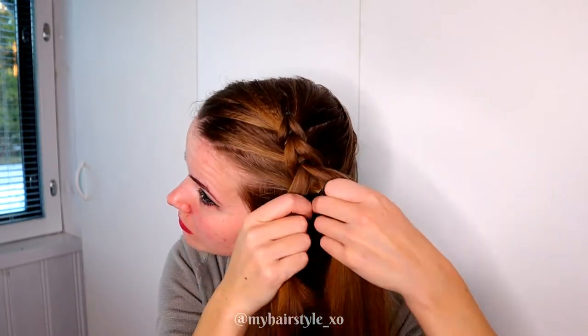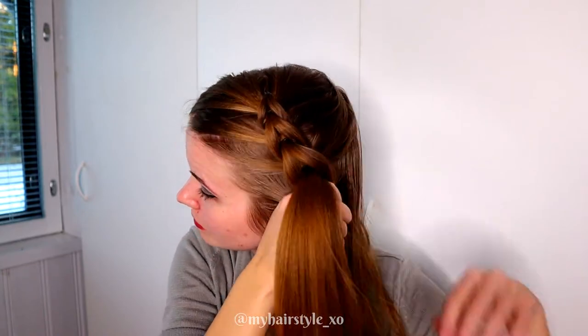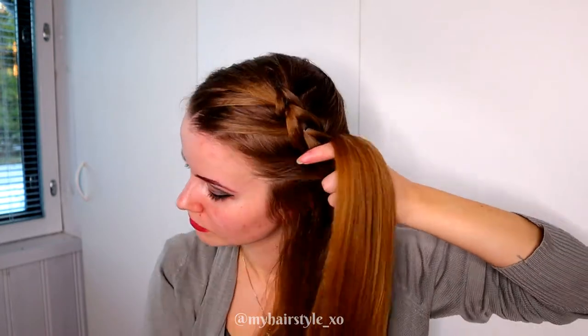Take the previous strand, split, pull through, add hair, and tie together with an elastic.